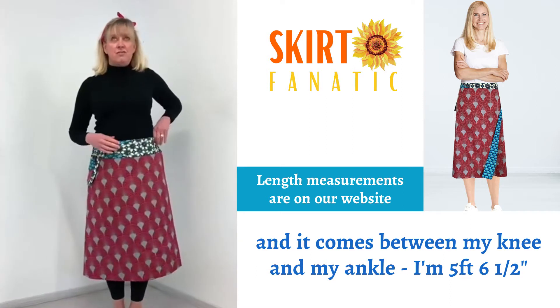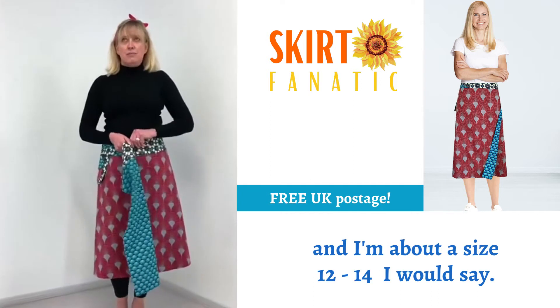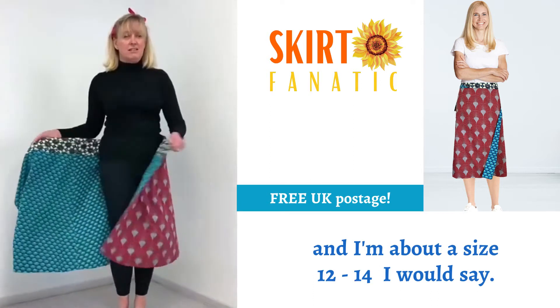I'm five foot six and a half, and about a size 12 to 14, I would say.